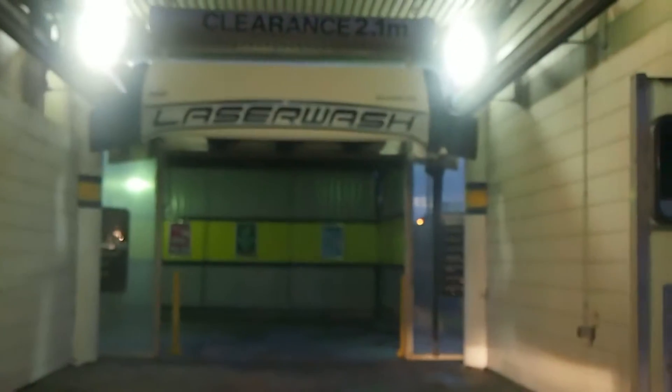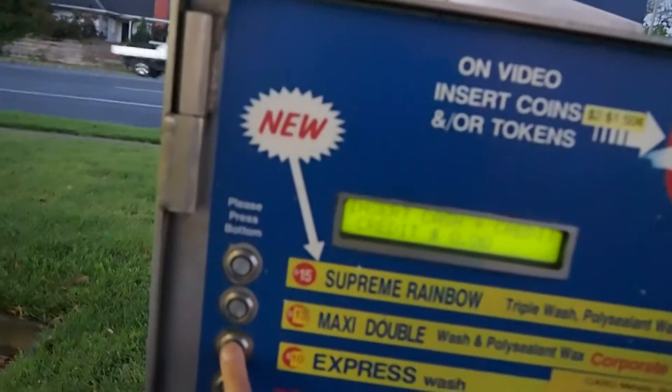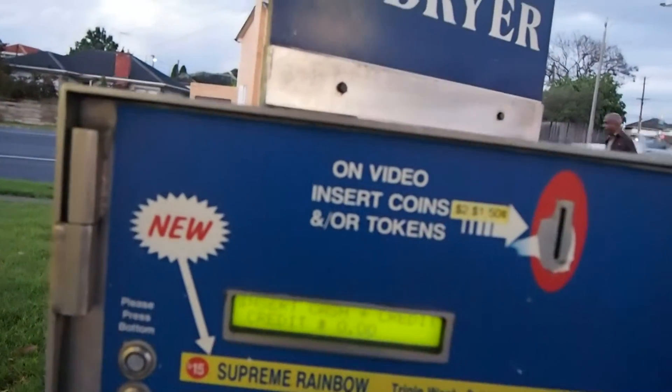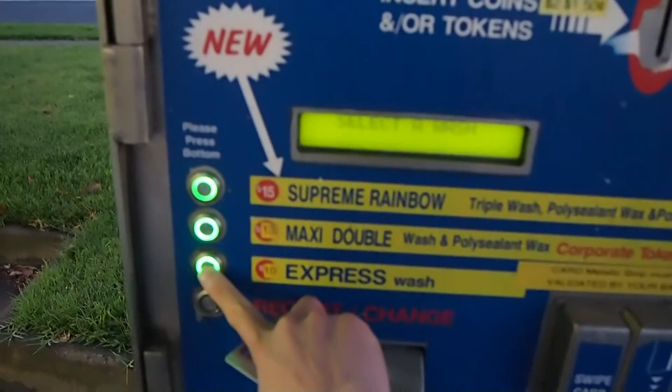We were just on the way home and we spotted a laser wash system, so we're going to give it a go. That's my mom and sis in the car. Since this is a hired vehicle, it's the perfect way to see how the laser wash system works. I'm not even sure whether this works — let's just see. We'll select a wash and go for the very cheapest one.